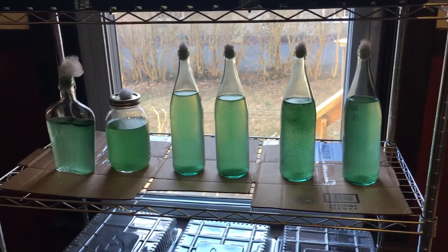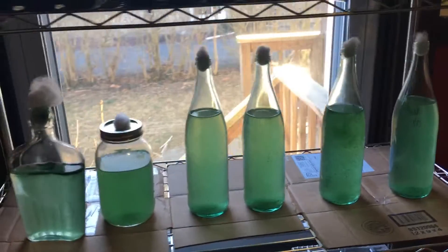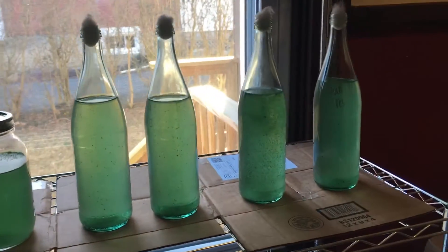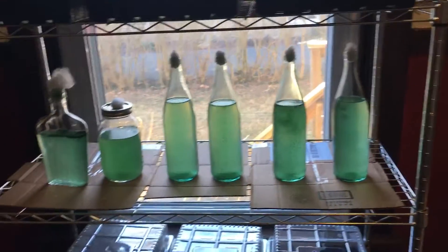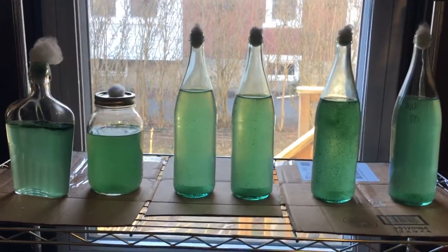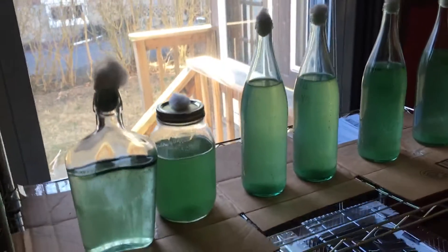Hey everybody, William Padilla Brown coming at you with a video update from my home spirulina cultivation here in New Cumberland, Pennsylvania. You're just looking at my spirulina shelf — I have one shelf going. These are the starter cultures I have going for this year. I'm expanding these cultures so we can get them to market, hopefully at the farmers market on 4th in New Cumberland, and possibly getting them into some restaurants.